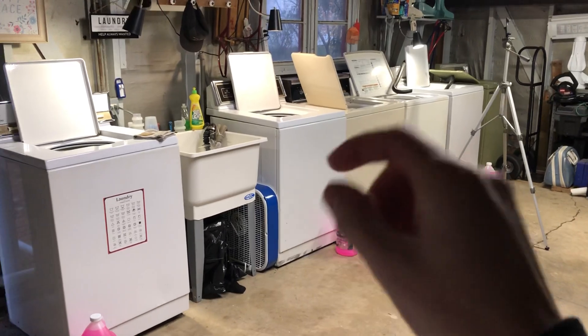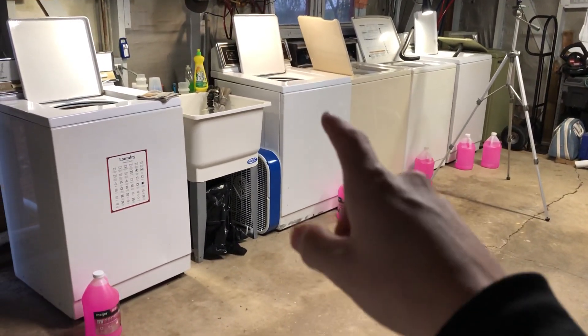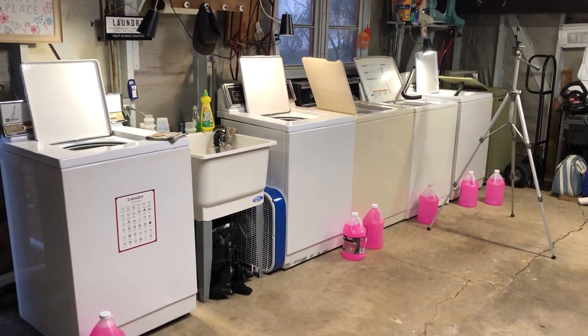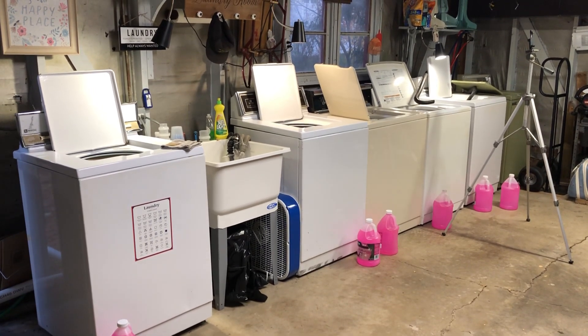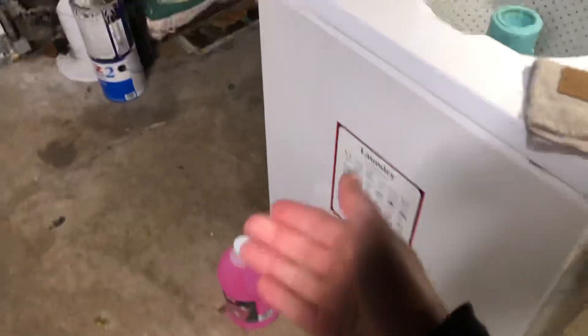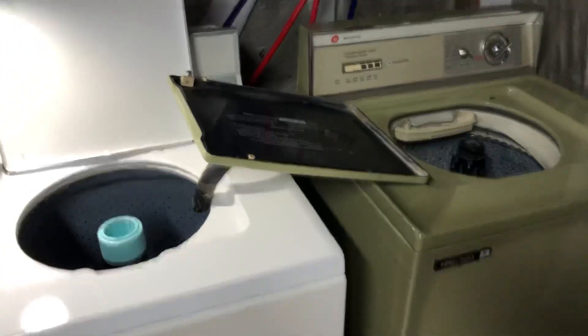Hello everyone, welcome back to another video. Today we are in the garage — I'm recording this the Wednesday before Thanksgiving, November 22nd. It's been a while; things are kind of overgrown with cobwebs — the spiders have claimed it as their own. This is the first time I've been in here in roughly three to four months. I started in August, but anyway it's a little bittersweet. I've come back to winterize everything because it's cold — it's November out here in the Midwest.